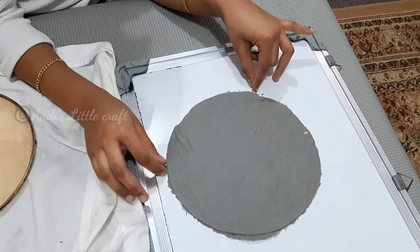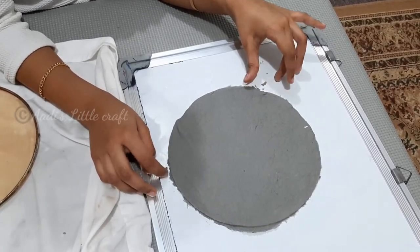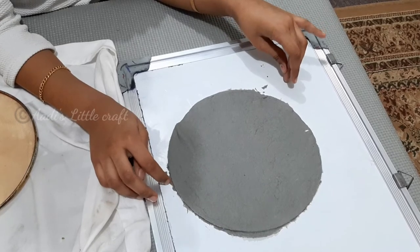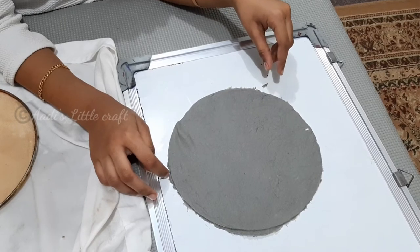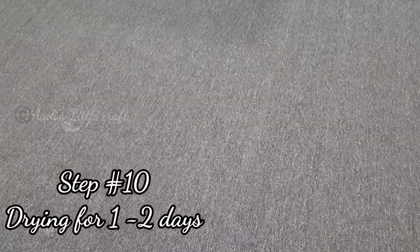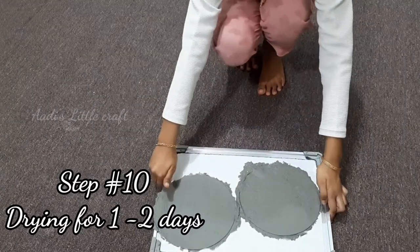The next step is to put this into the sunlight for one or two days, or you can use a hair dryer. Let it dry for one or two days.